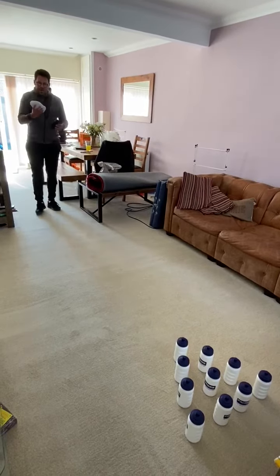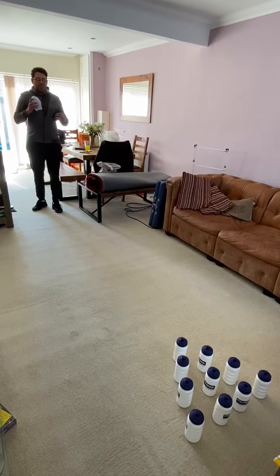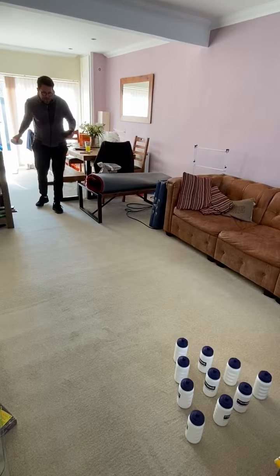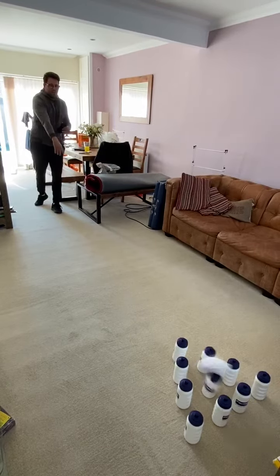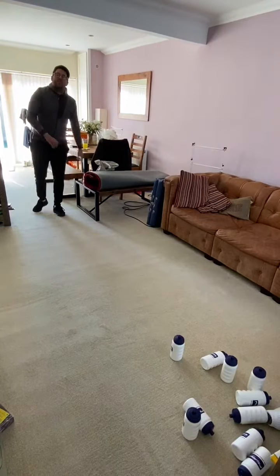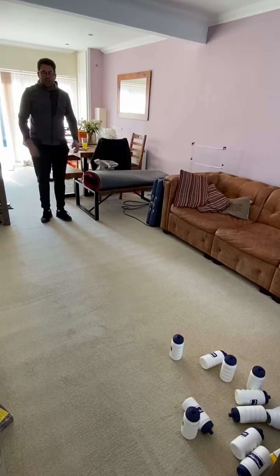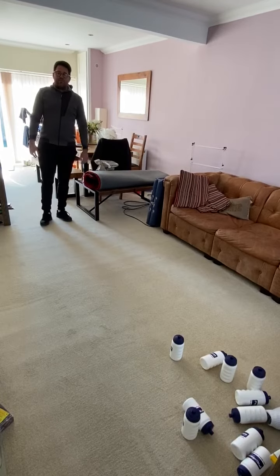The aim of the game is to try and knock as many skittles as you can down. Be creative kids, don't just do the basic one, try and make it different. There we go, and then I'll go for that one there. Do the best you can, find whatever you can around the house to use as skittles and have some fun with it.